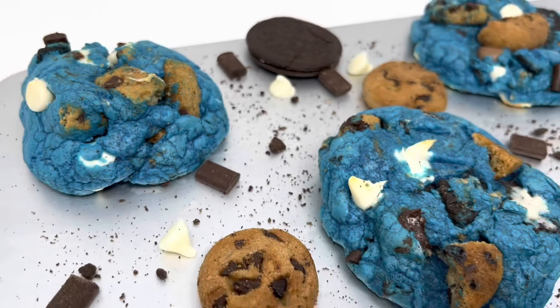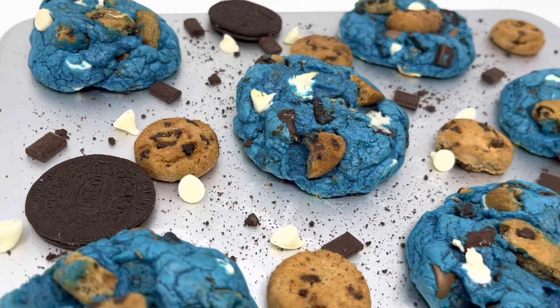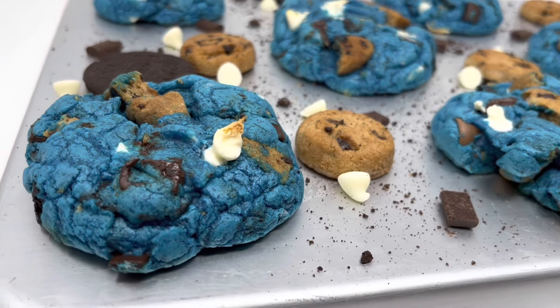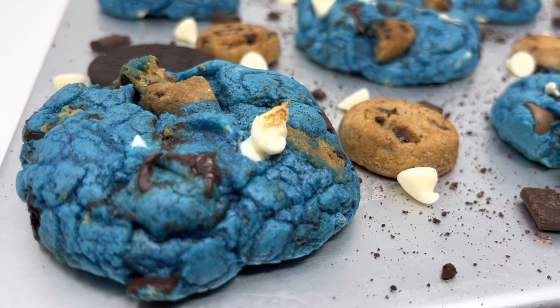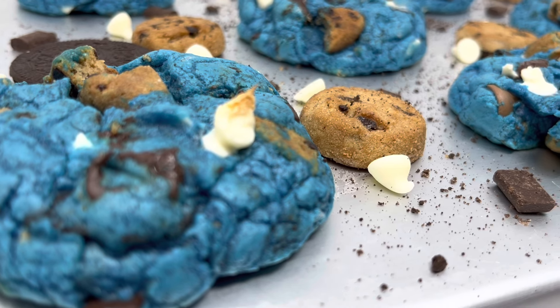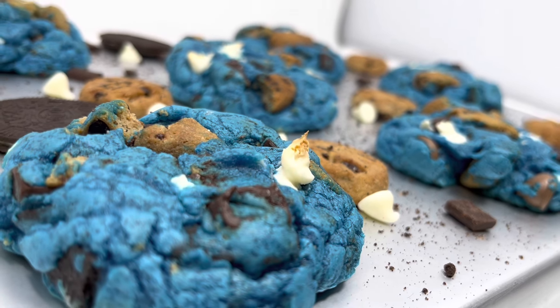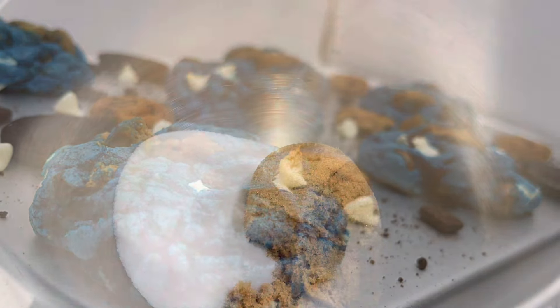If you're having a Cookie Monster themed anything, or want to do something fun with the kids, this is it. The cookies were flames — they gave everything they were supposed to give. So let's go ahead and jump head first into this recipe.